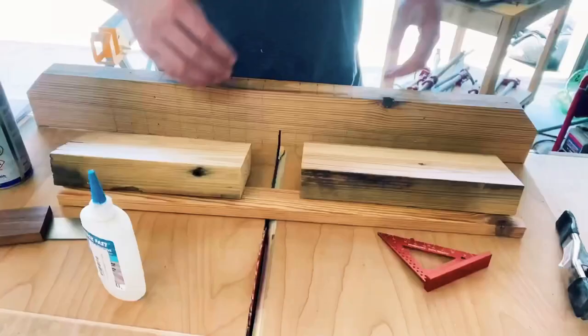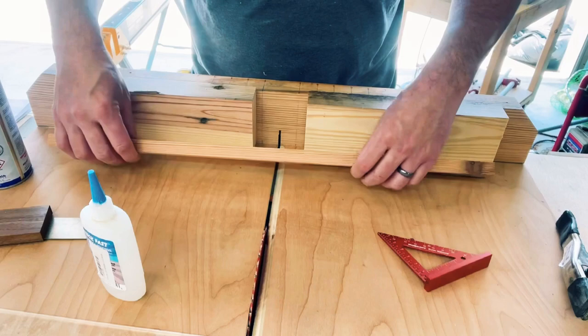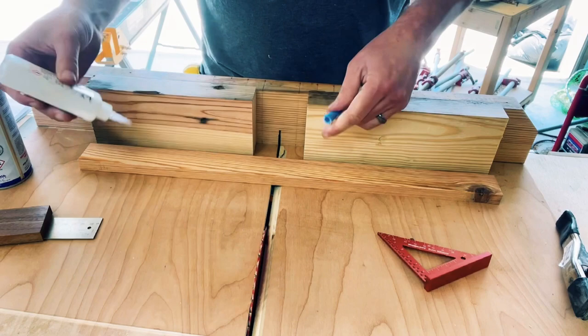I designed this jig to fit my table saw sled — I do have plans for that on here as well. I just use a couple of eight to ten inch end cuts of two by four and a scrap piece of one by two.